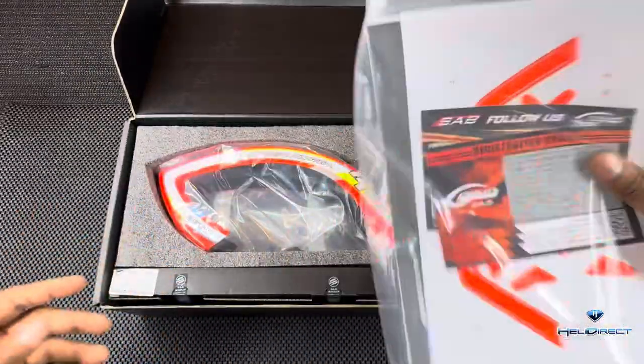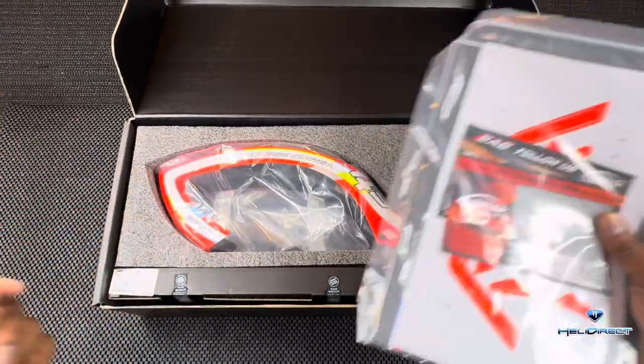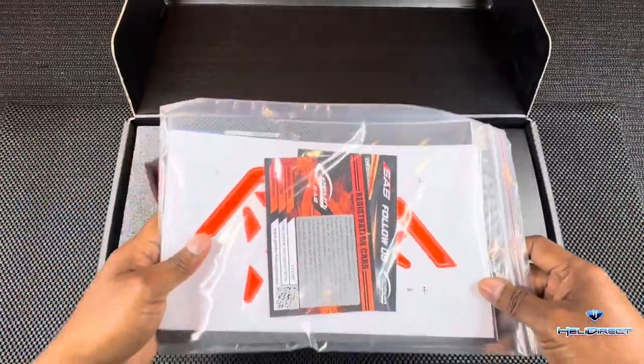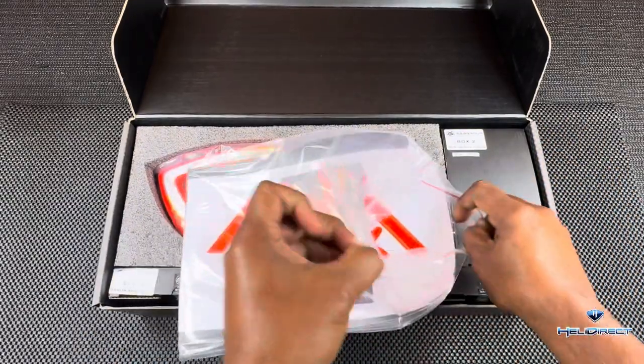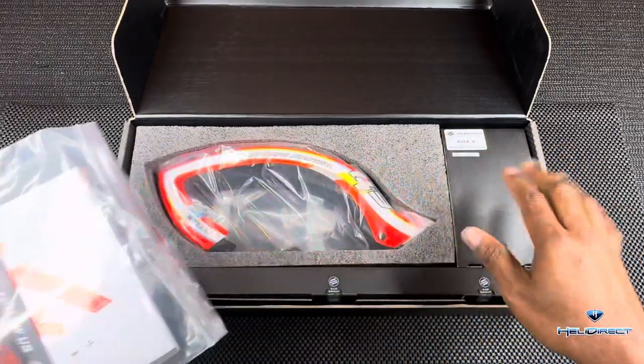That new kit smell — it's like a new car, I love it. We have our traditional, wonderfully packed and labeled box here.